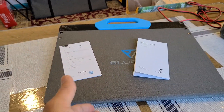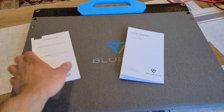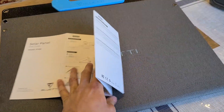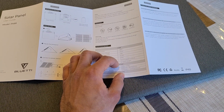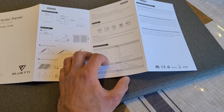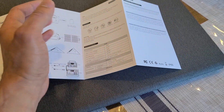What's included in the box? You get the panel itself, a warranty card, and the manual — which has information on how to set it up. In terms of form factor, the PV68 is 35 by 21 inches when unfolded and 19 by 21 inches when folded.